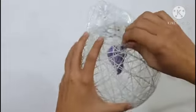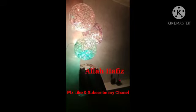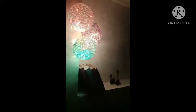Now I will show you the finished lantern. I have set it up — the lanterns are ready. Do like, subscribe and share my channel. Inshallah, we will see you in the next video. See you next time.